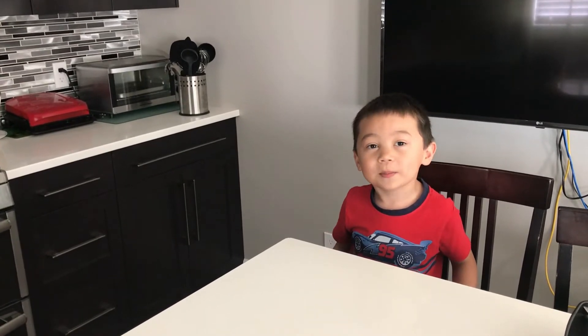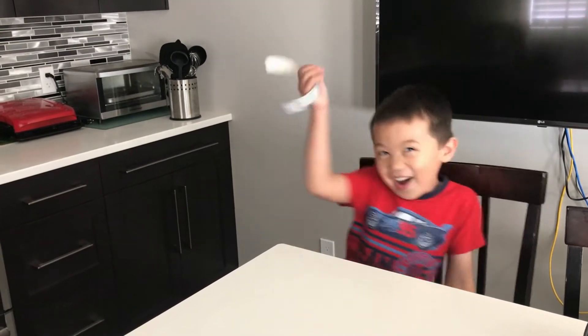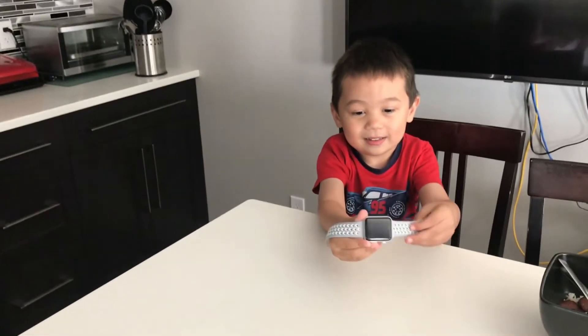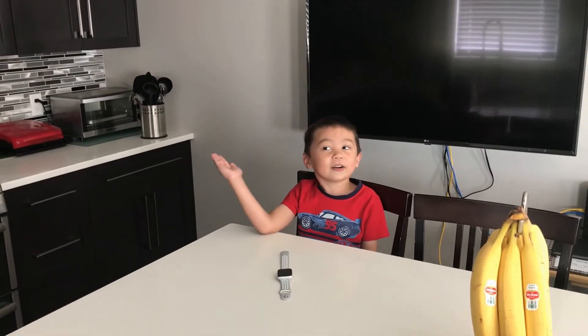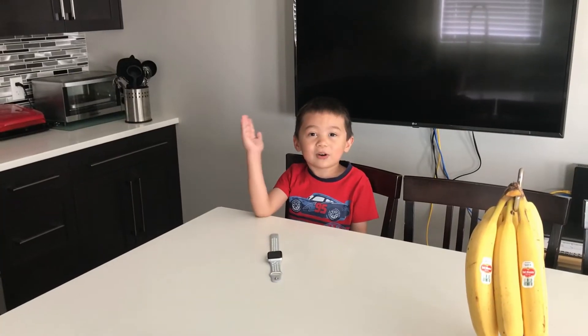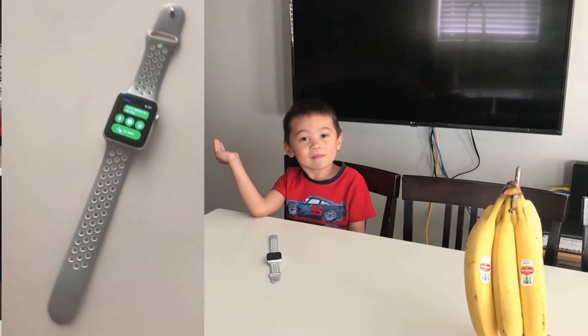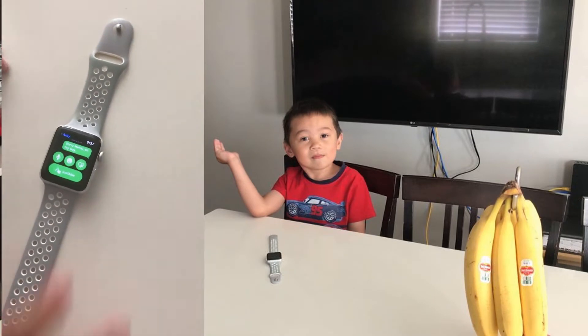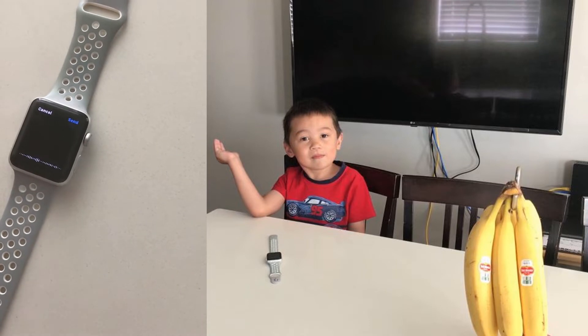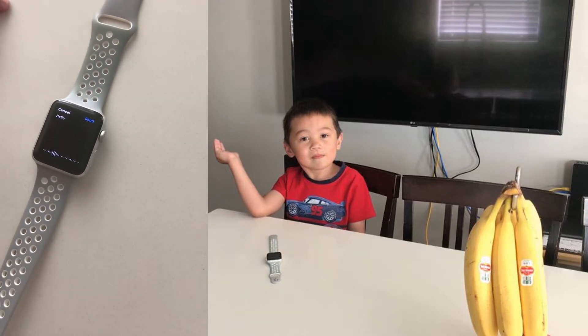Hey guys, welcome back to my channel. This is Ezra, and today you are going to be reviewing an iWatch. As you can see here, we have a timer and we also have texting.